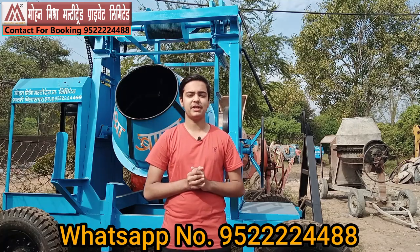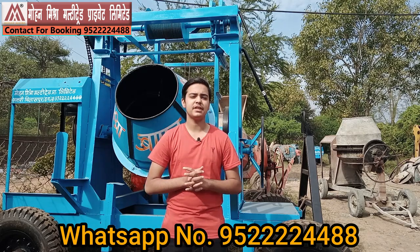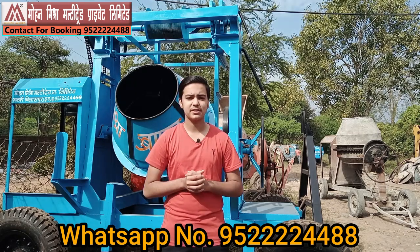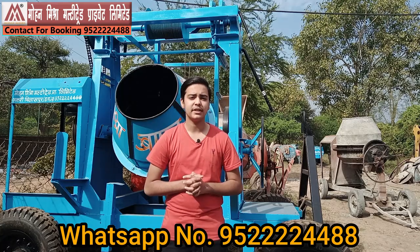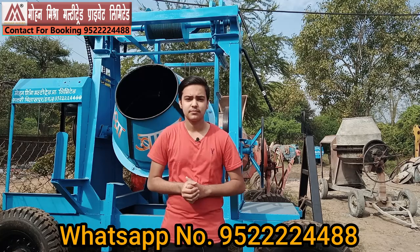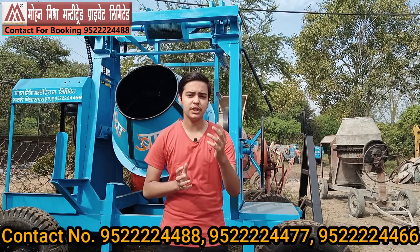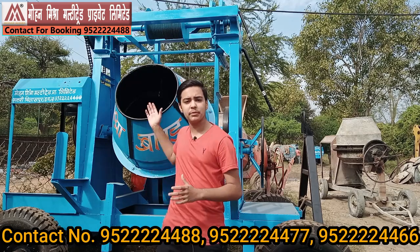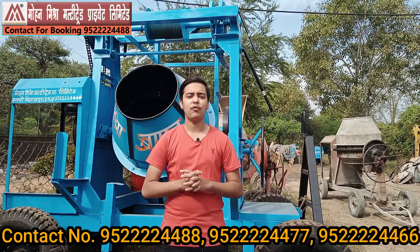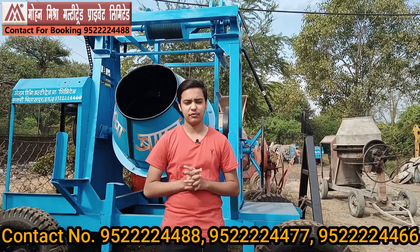After its huge success in many Hindi-speaking states where our videos reached, we have decided to make some videos in English so that our English-speaking audience can also get the benefits of our great machinery. Before discussing the machinery, let's talk about the things you need to know before purchasing a concrete mixture lift machine — what are the basic features and what things you need to look for before purchasing it.